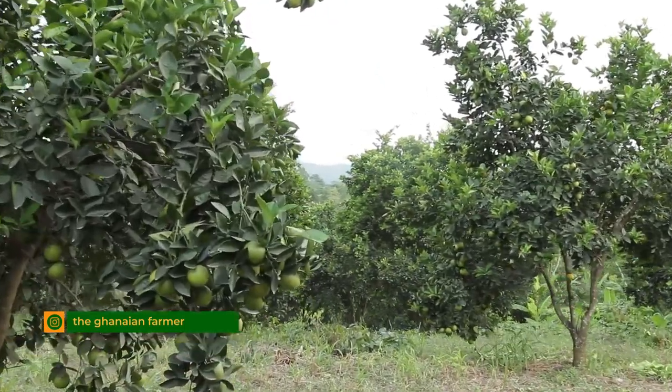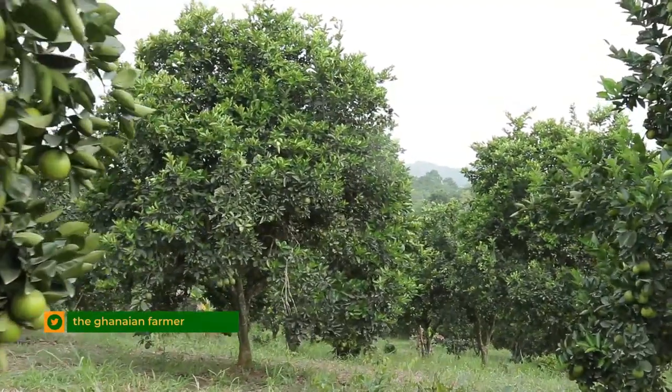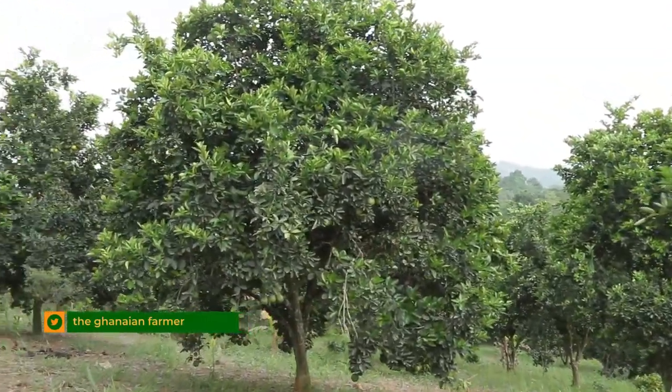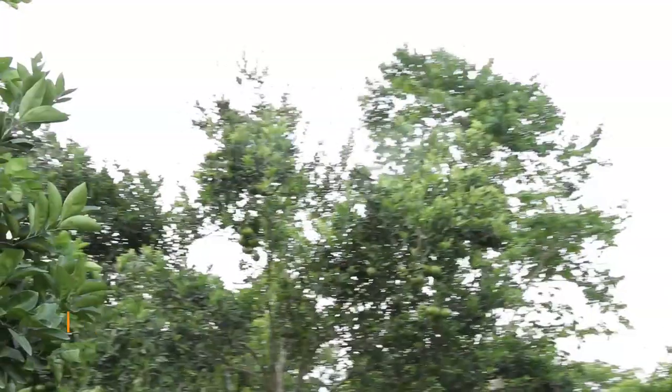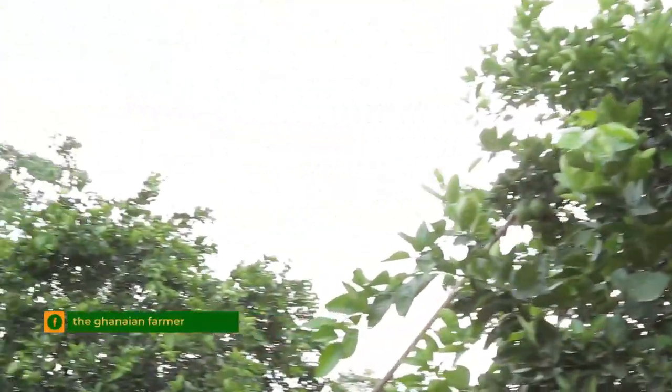Now let's talk about labor. This is a three-acre farm — how do you have access to labor? I have four casual laborers. They help me with the weeding and pruning of the citrus. Whenever work is available I call them and they come in to assist me.